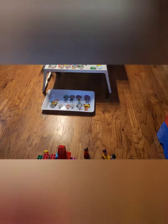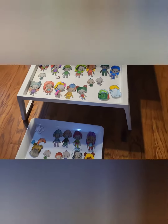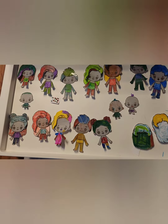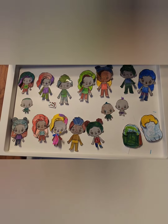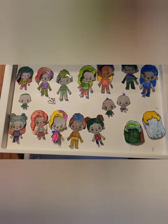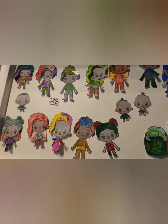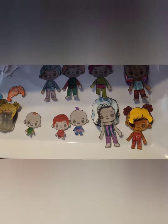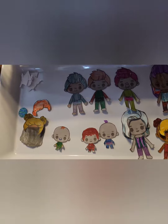Here's the army of paper dolls that Ate Bia suggested to Cousin Athena. The girls colored them, and Mama helped cut them out.